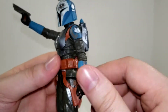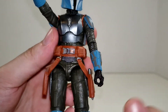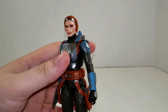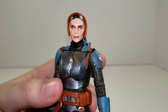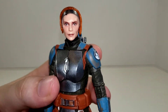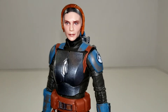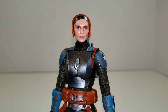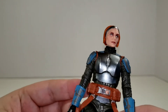On this side she has a gauntlet with the whistling bird feature, just like Mando has. Taking her helmet off, we have Bo-Katan's face — a little bit glossy, I might hit that with a coat of Dull-Cote. But it actually looks really good, very close to the actress's likeness, which is also very nice because the voice actress for Bo-Katan from Clone Wars and Rebels is the same actress who plays Bo-Katan on the Mandalorian TV show. It's always good to see she got to come back and play the role one more time.